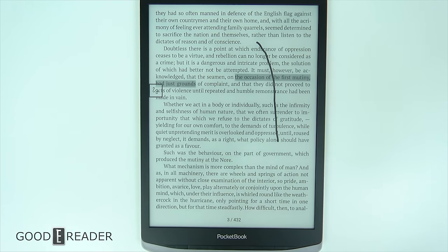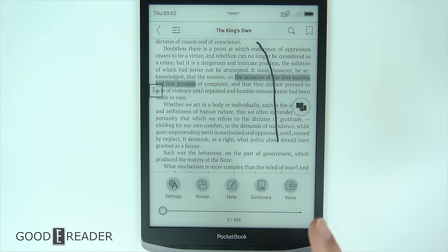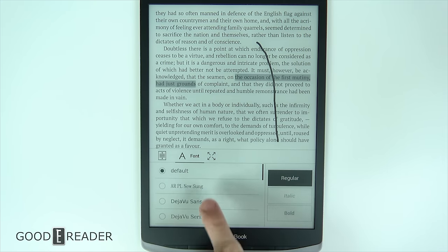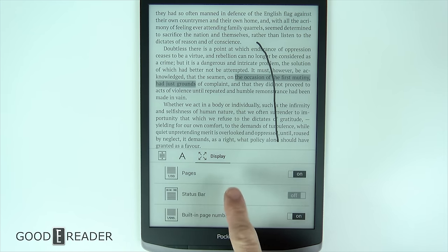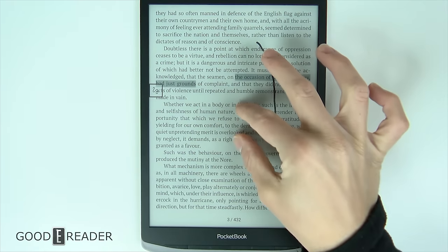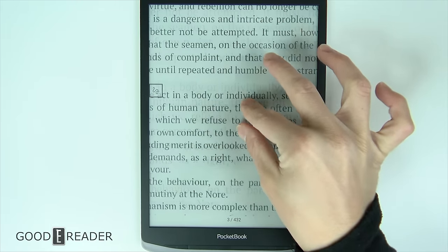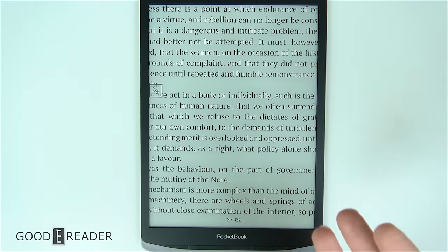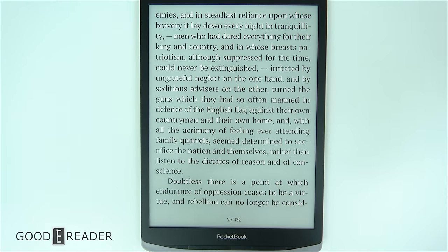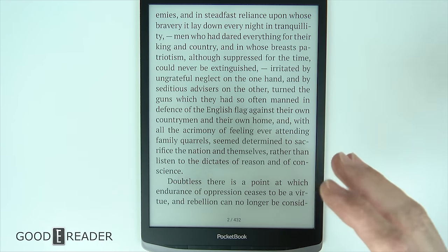Everything saves right away and you can tap the center once more to keep going. If you go down to Settings, that's where you change all of the line spacing, the margins, and if you move over to text, this is where you change the font styles, italic, bold, etc. You also have the option to display the status bar, pages, built-in page numbering, etc. Pocketbook also does something really interesting where you can actually pinch and zoom on an EPUB, which not a lot of companies allow you to do. It's decent when you're moving around, and then when it renders it actually triggers a zoom-in of your text.